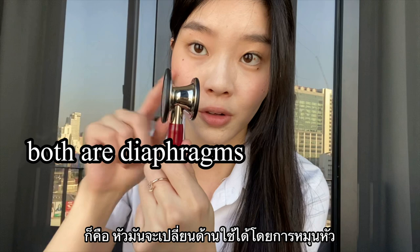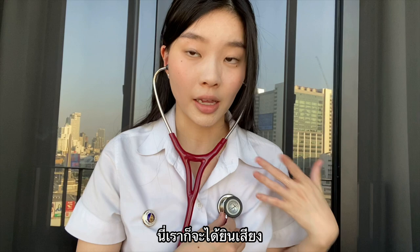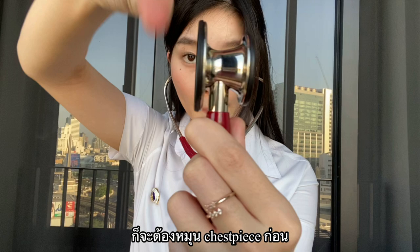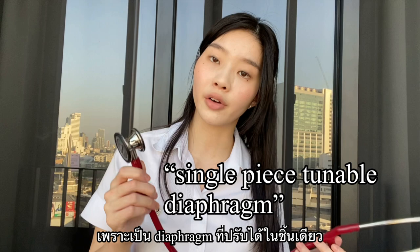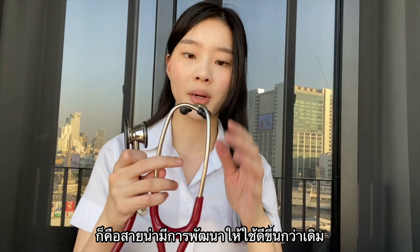For example, if I want to use this side to listen — okay, now I can hear like beating. If I want to use this side, I would have to turn it like that first. They also claim it's very easy to clean as it's a single-piece tunable diaphragm. Another good thing about the cardiology stethoscope is that it comes with a dual lumen tube.